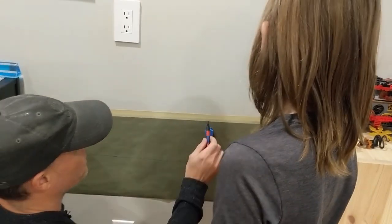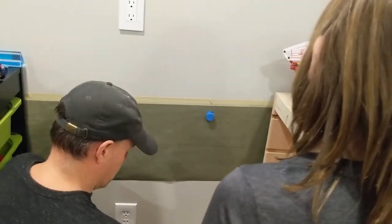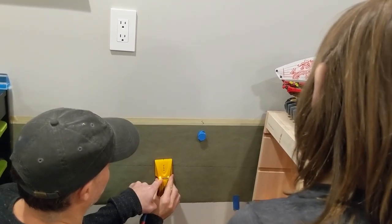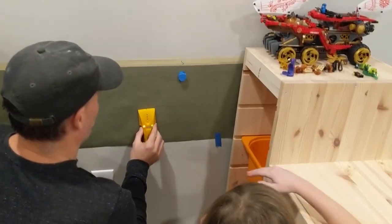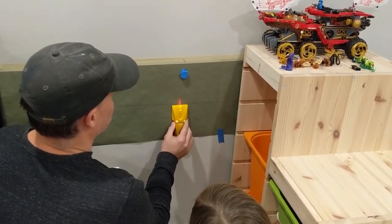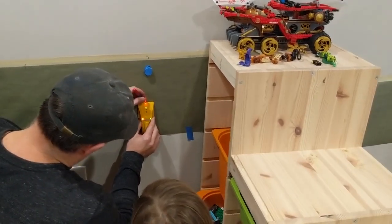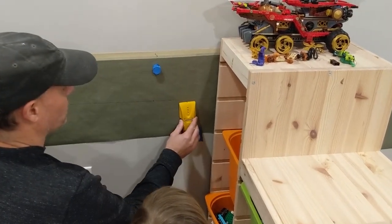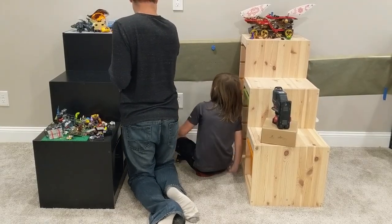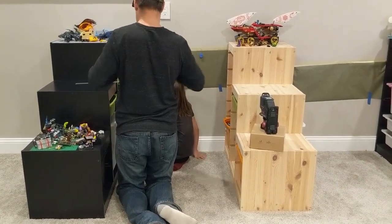We know there's a stud generally here, so we'll put a squiggle instead of a line — that tells us it's generally there. We want to start the stud finder somewhere between those two marks to calibrate it. Press the button, wait a second, press it again for deep scan — the deep scan works best with metal studs. When it turns solid, that should be the edge of the stud. A stud is roughly an inch and five-eighths for metal, an inch and a half for wood. You're going to calibrate it off to the side, come at the stud from one direction and put a mark, come at it from the other direction and make a mark, and you should be good.